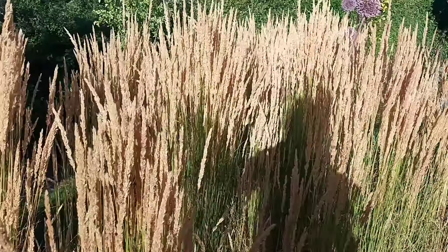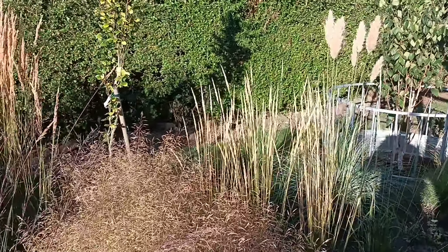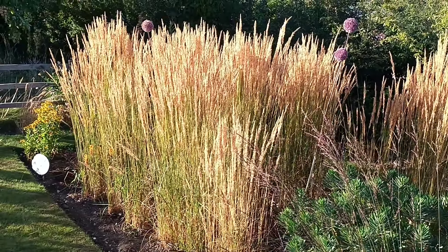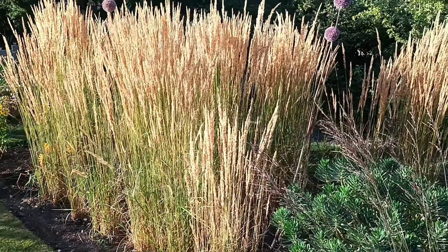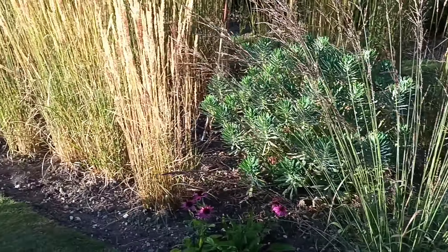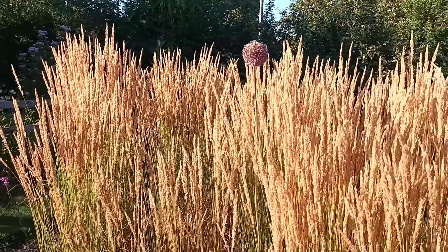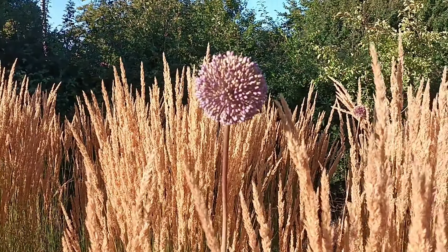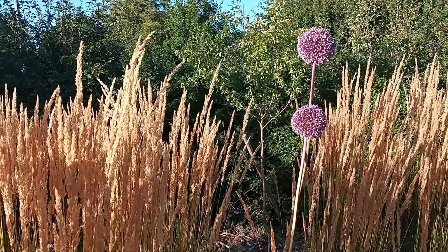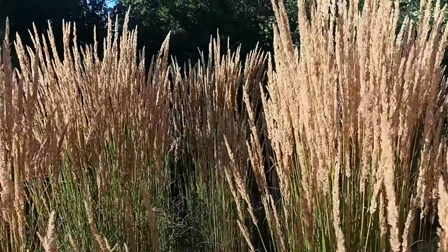If you want to couple this with anything else, I would go for — as I've done here — other grasses. This is my grass border. The sun's coming quite low at the minute; it's early evening, that's why you see me walk across there with my shadow. But if you're going to couple it with anything, it looks great in late season perennial borders. I've got Allium 'Summer Drummer' here and it looks fantastic with that.